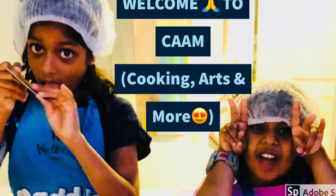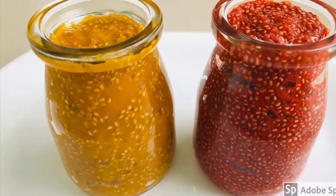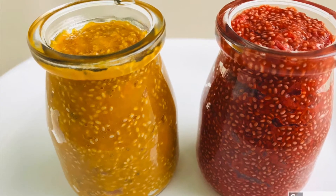Welcome to camp. Please like, share and subscribe to our channel. Today I am going to show you two healthy food jams.